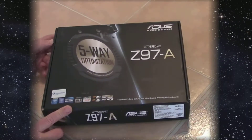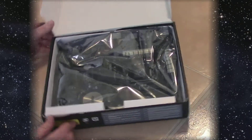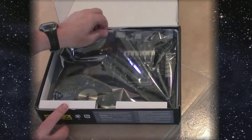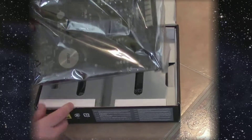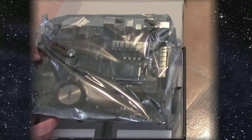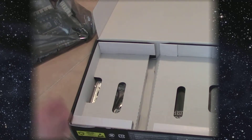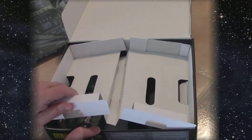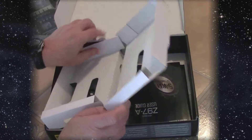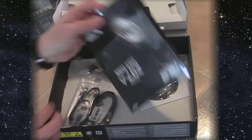For the motherboard we're using an ASUS Z97A — it's an Intel chip board. It can use the i3, i5, or i7; we're going to put an i5 in this one. The Z means it's overclockable. It is a bit of an entry-level board and doesn't have some of the other bells and whistles, but it does everything we needed it to do.